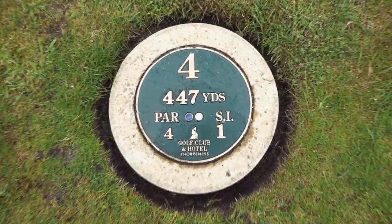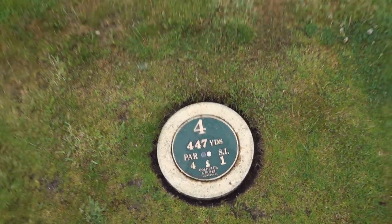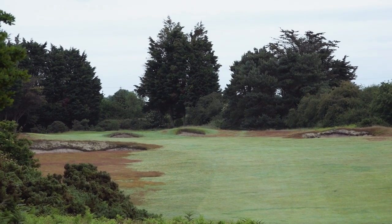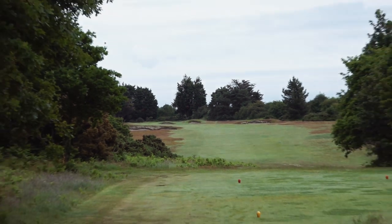And on this hole — 447 yards, stroke index 1, bunkers everywhere — this is a beauty. I actually birdied this yesterday; it was straight downwind.